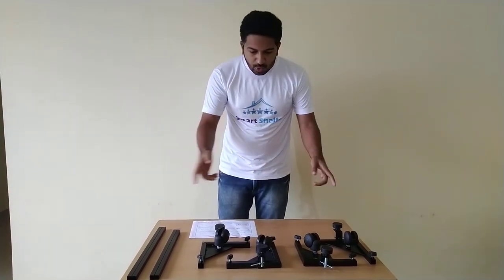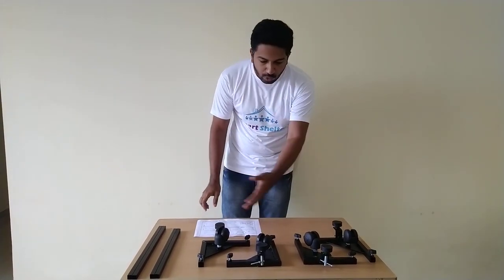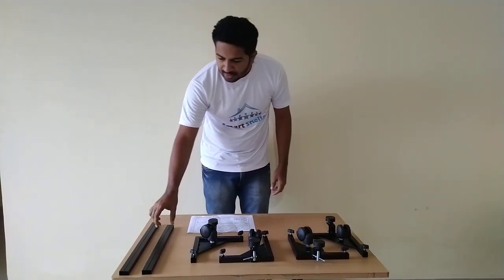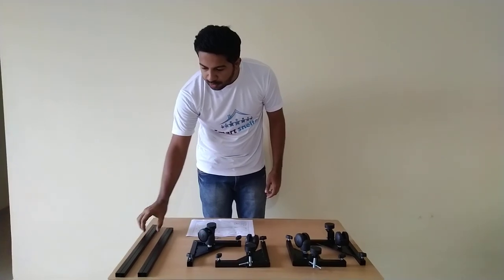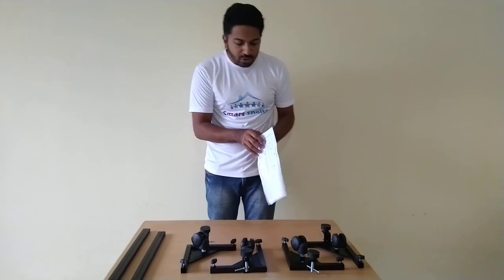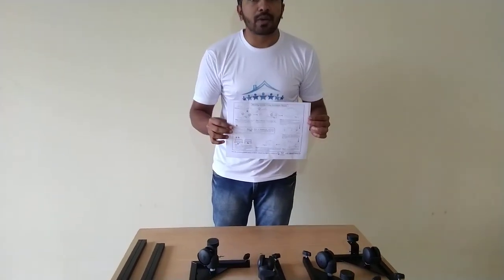So after unboxing the product, you should receive all these items. There will be 4 corners in which wheels and stoppers are already attached. You will also receive 2 smaller tubes, 2 straight tubes, 2 longer ones, and the assembly brochure. Referring to this assembly brochure, you should install your product accordingly.